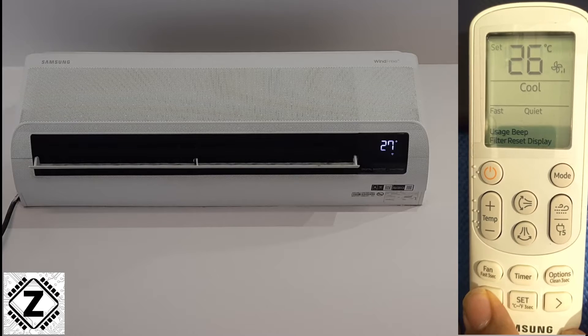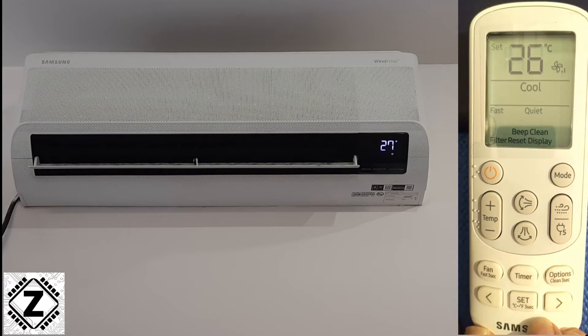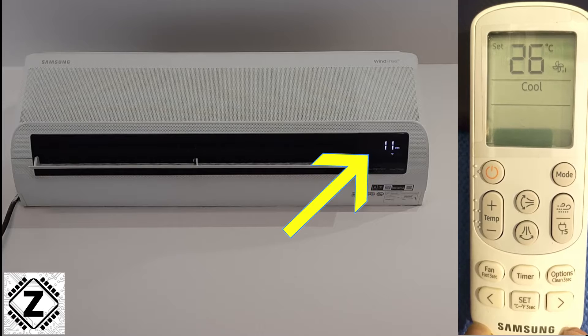to bring the flashing selector to the usage option, and then quickly press the set button. Here on the display you can see that the AC is showing 11 kWh.